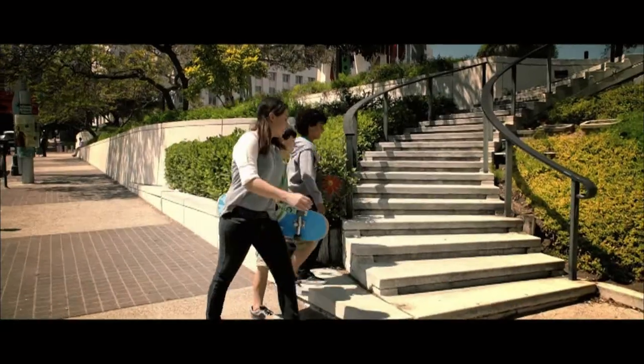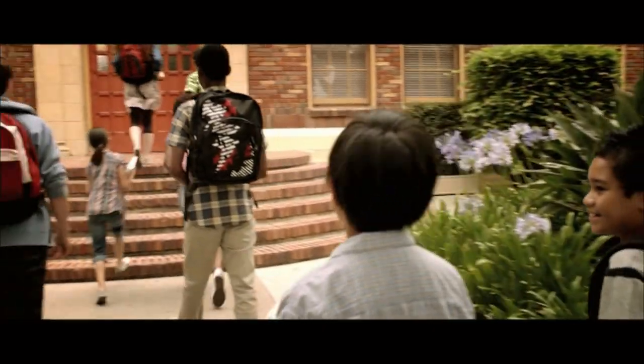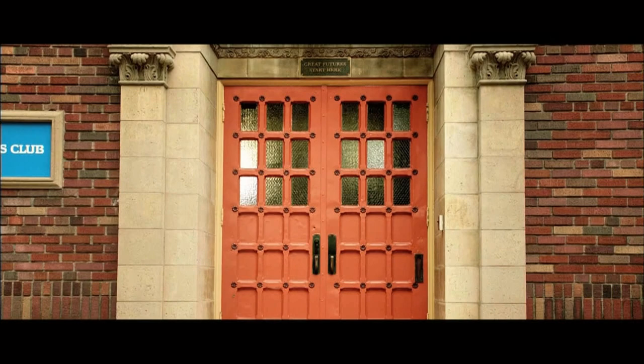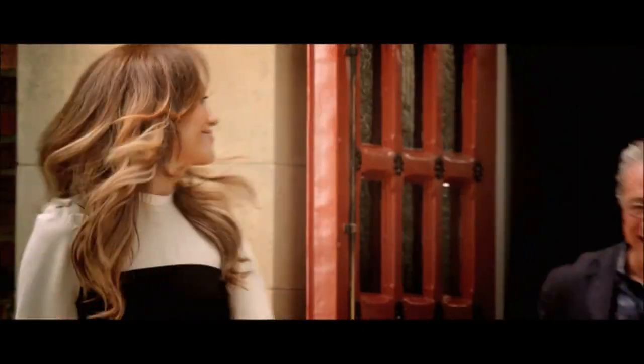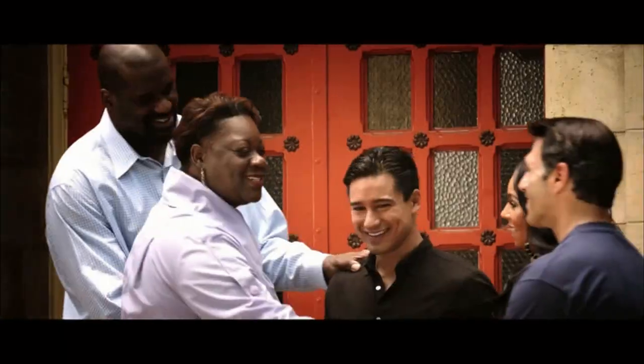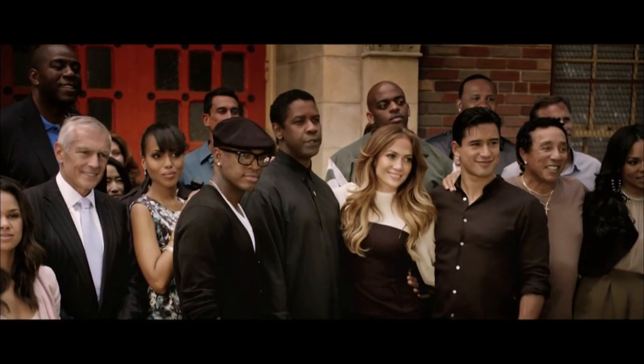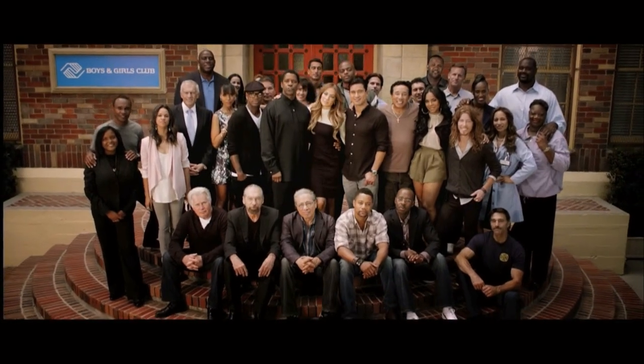Every child follows a path in life. For many, that path will lead them to a door — a door that gives them a place to grow, to learn, to belong. A place to forge their future. Because while many doors open, these doors transform.